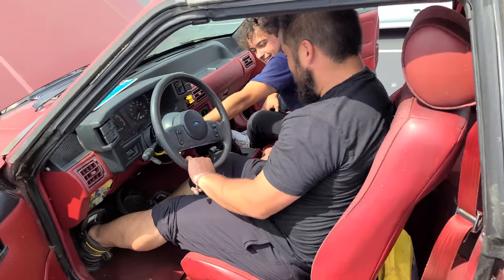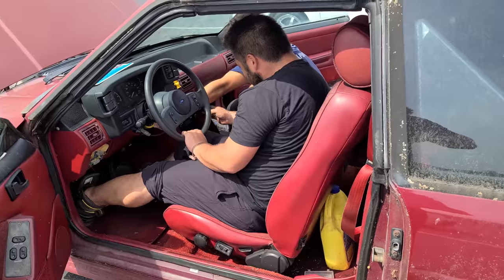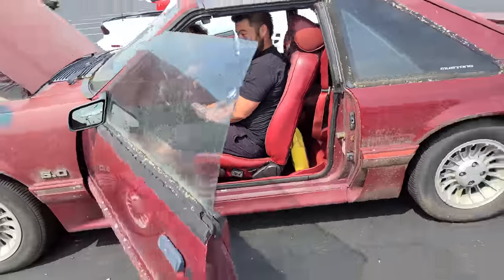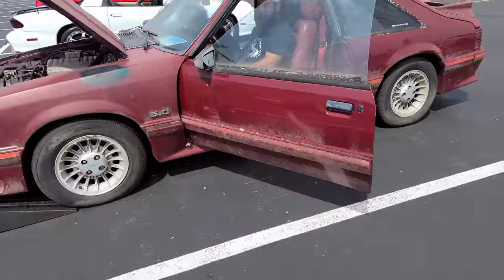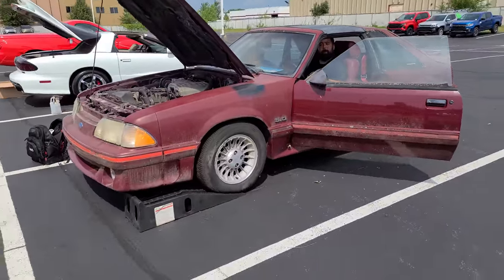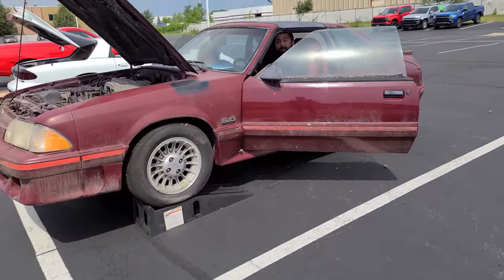So are you in first? Yes sir. Is it going into first? Yeah, clicks right in. All right, here we go. You did it.